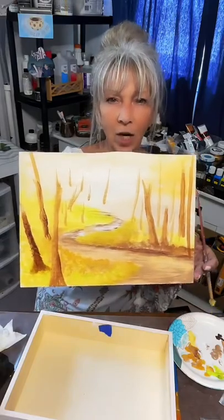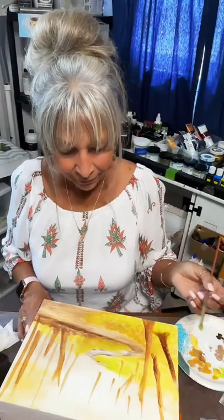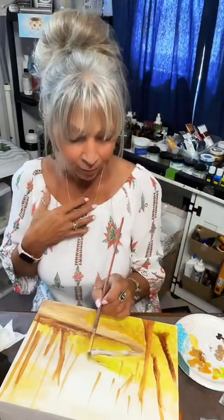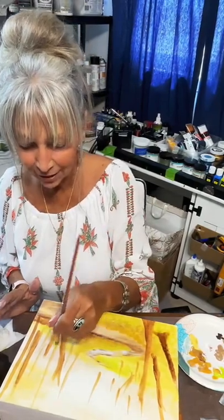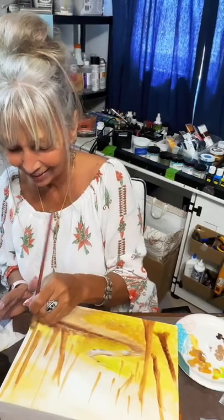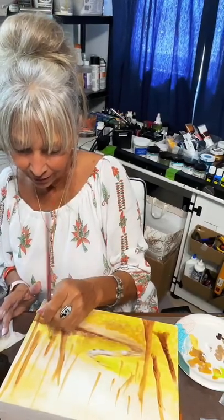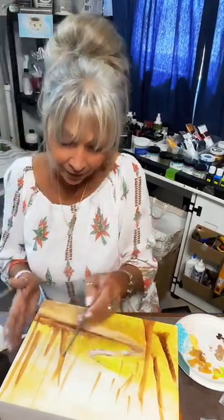I'm pretty happy with the basic colors going on there as far as my brights. I still don't feel like 'oh that's neat' so I'll just keep going. I really think I need to put some water out there — I'm going to do that, put some water back here somewhere. Maybe not. It's been a long time since I've finished something without water. Even though my mushrooms have water around them, I don't know. I'm pretty much just blending in whatever is on my brush in different places just to add some colors.